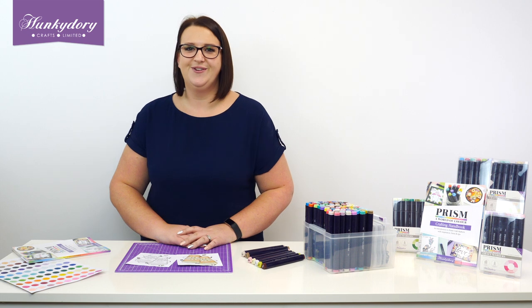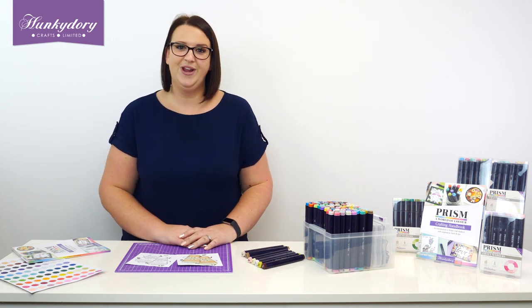Hi everybody, welcome to A World of Colour with Prism, the brand new range from Hunky Dory Crafts.